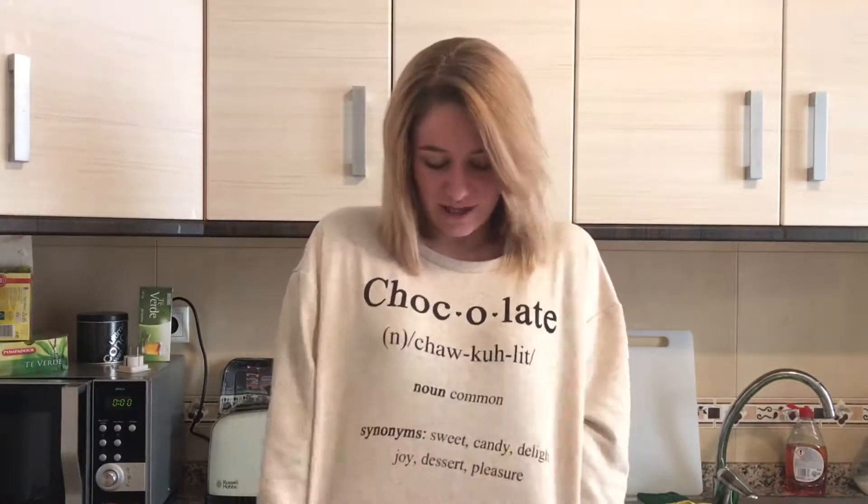Hey guys, welcome back to my YouTube channel. As you can see I'm in a different scenario today, because I'm going to show you a few hot drinks and hot chocolate type things that I love for Christmas. I've got a cute little chocolate jumper on today because everything we're going to do has something to do with chocolate. I am just in love with chocolate — chocolate is my life. So the first hot chocolate I'm going to make today is just the original hot chocolate with a different kind of touch.